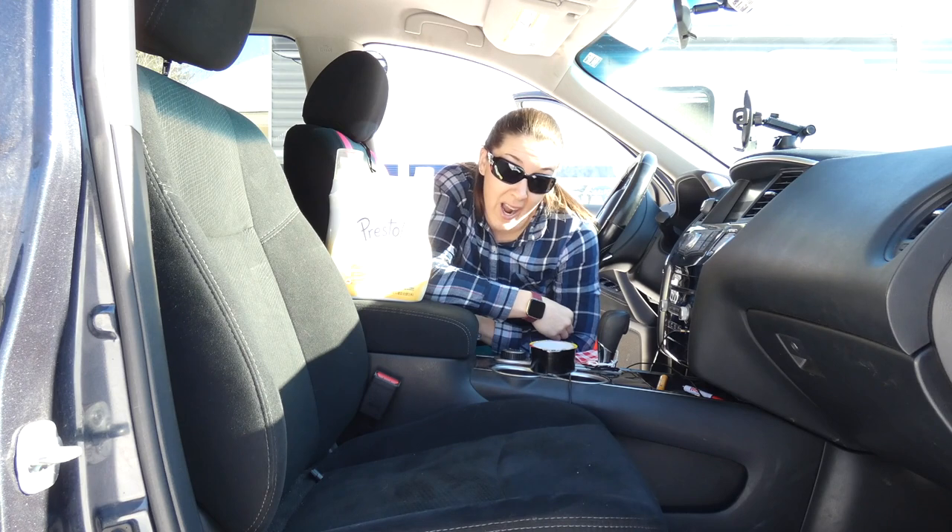Thanks for tuning in. I wanted to make a quick video today about getting dog hair out of car upholstery because I'm asked this all the time.